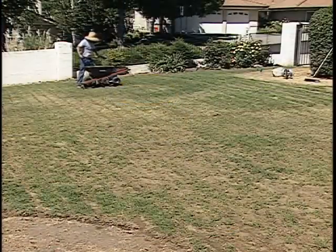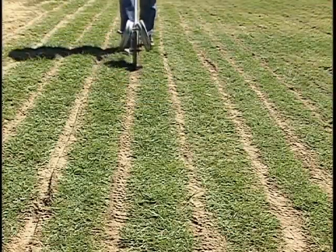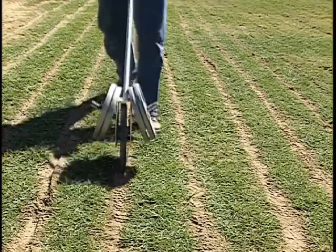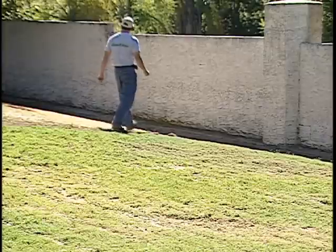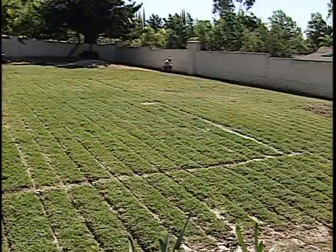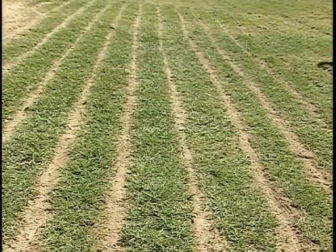As the remaining trenches are filled, special care is again taken to match the soil type and to compact all backfill to the original density. After a final flush of the system to remove any debris, the subsurface drip installation is operational.